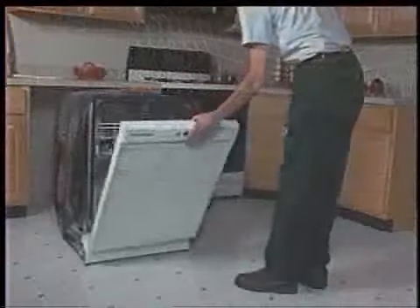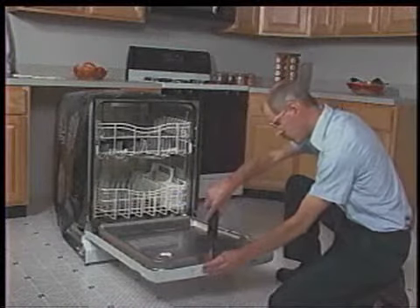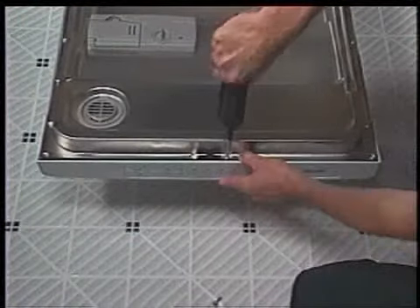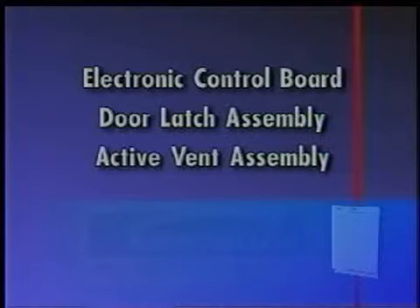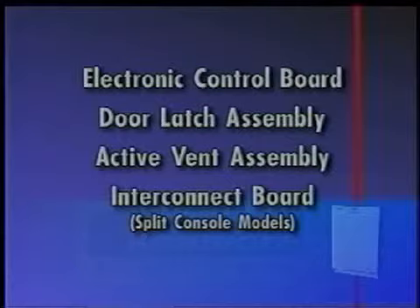To access components inside the console, begin by opening the dishwasher door and removing the six T15 Torx head screws securing the console to the door. Components accessible inside the console include the electronic control board, the door latch assembly, the active vent assembly, and on split console models, the interconnect board.